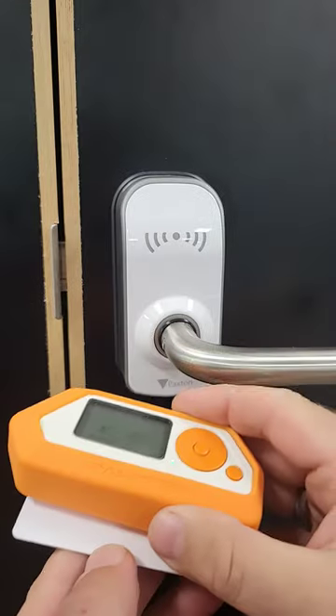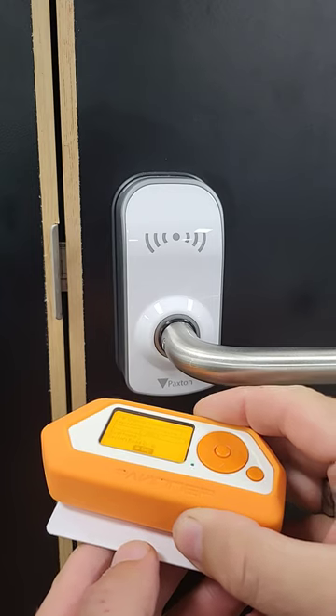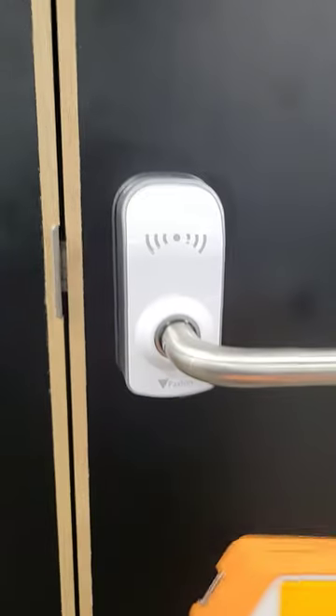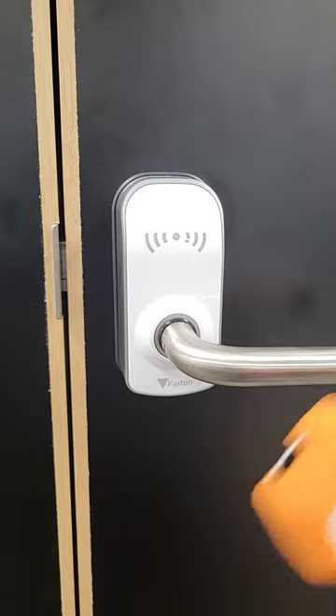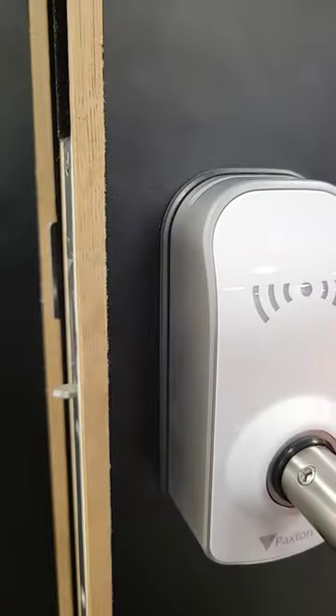Using something like a Flipper, you can record the key codes on the card, and then all you have to do is play them back and you can go in.